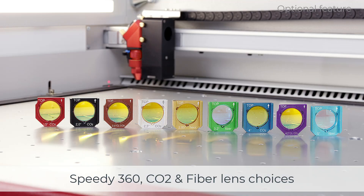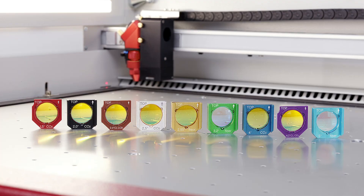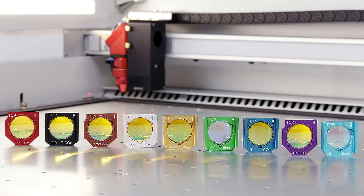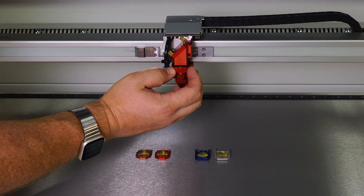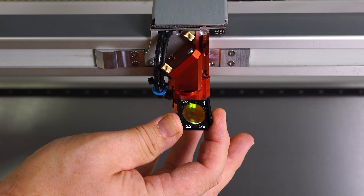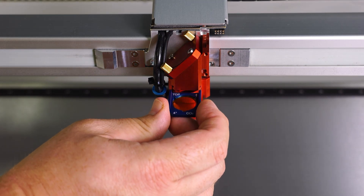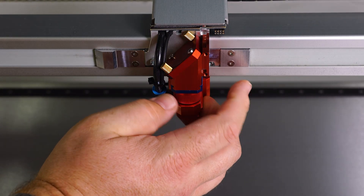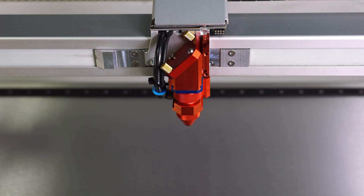The Speedy 360 is a highly versatile machine that supports up to nine different lens selections, allowing you to choose the perfect lens for the specific application and type of material. Whether you're using a CO2 or fiber laser, these lenses can be quickly exchanged or cleaned with no tools required, making it easy to switch between jobs and materials. Selecting the right lens is crucial to achieving the optimal laser results, and the Speedy 360 gives you the flexibility to do just that.